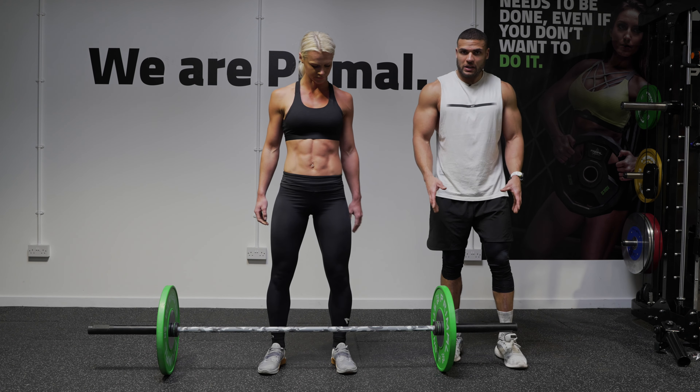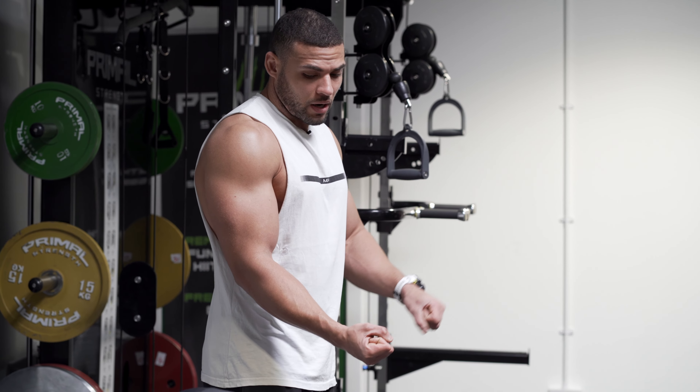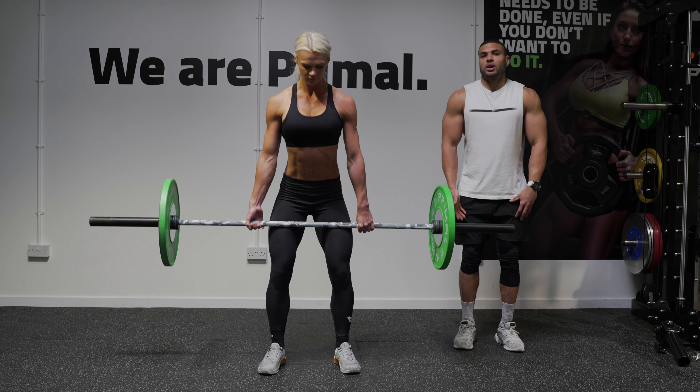So again, starting position: feet under your hips, strongest hand under the bar, weakest hand over the bar, barbell nice and close to the shins. As soon as you lift that bar off the floor and it passes the knees, drive those hips forward.